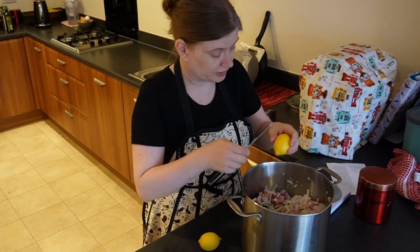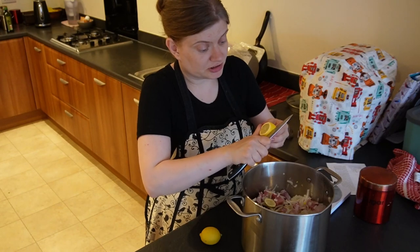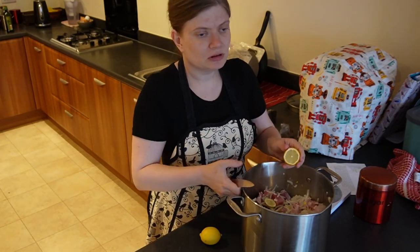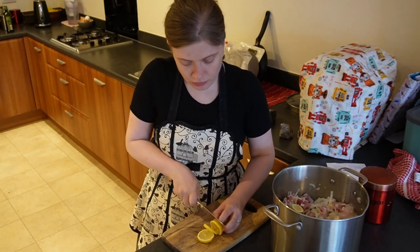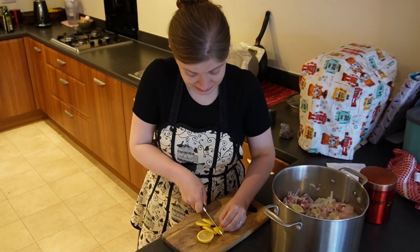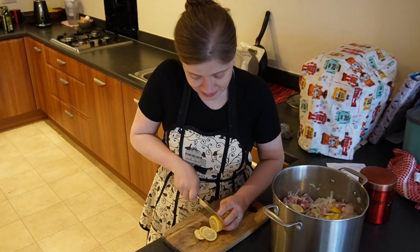Last thing I need to do — the lemons. I just usually cut them and add them like this, just slices. I can cut them faster like this, and there's less likelihood that I'm gonna chop my fingers off. I am so excited about Midsummer — I can't explain it.